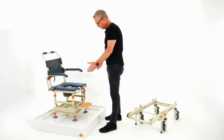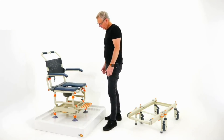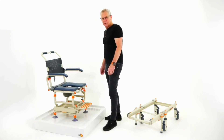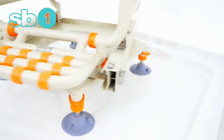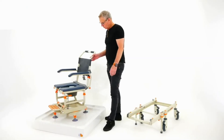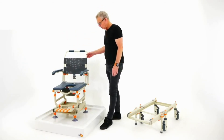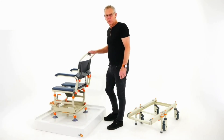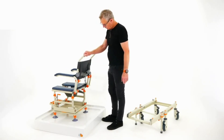What a fantastic option — suddenly your user is able to have a private shower with some dignity. Another feature of the ShowerBuddy is its rotation, which is very easy to use. Should the water be positioned here, your user can have the water on them, or a carer can attend to hair washing or the back of the client.